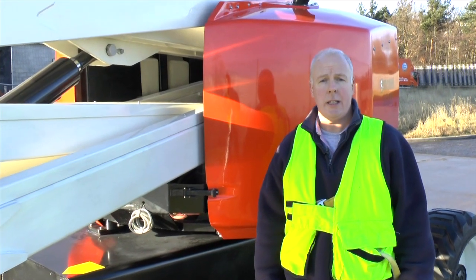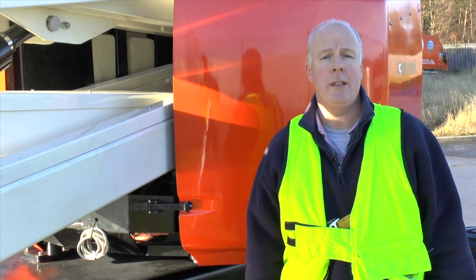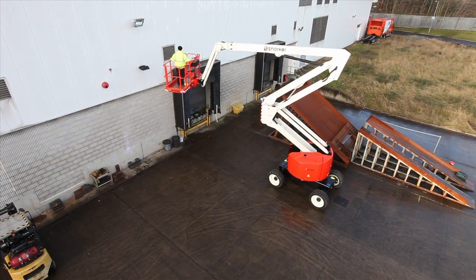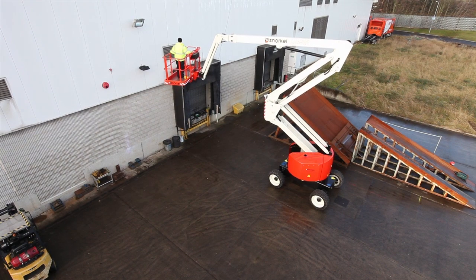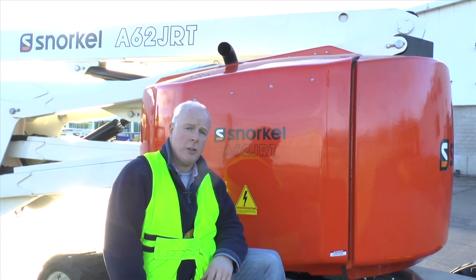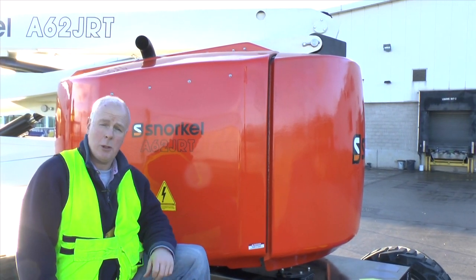That's why when Snorkel updated its 60-foot articulated boom earlier in the year, it threw a few more feet into the equation and brought out this 62-footer. But there's much more to this new machine than just a couple of extra feet on the boom — this one is now a true zero tail swing machine.